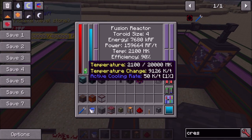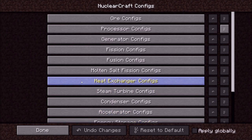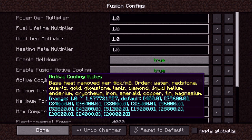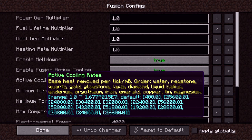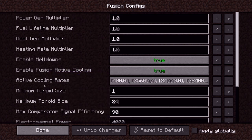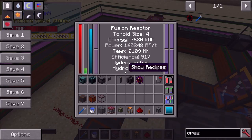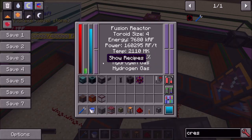There's a config error on the third line — it says 'enderium' but it should be 'molten ender' (resonant ender), not the metal. The value for water is 400. With one cooler we're seeing 50 K/tick. Why 50 and not 400? Two reasons: first, half a millibucket per tick halves it to 200, then because this is a size-4 reactor that value is divided by 4, giving 50. So the formula is: (base heat removal per mB/tick) × 0.5 ÷ toroid size.